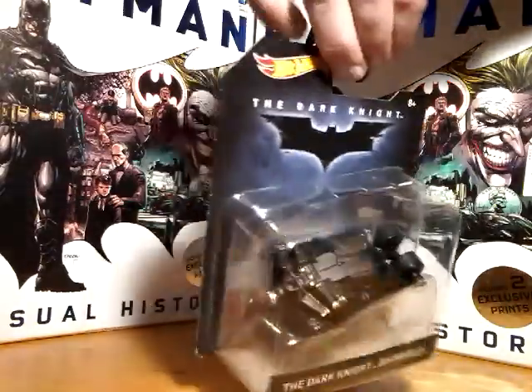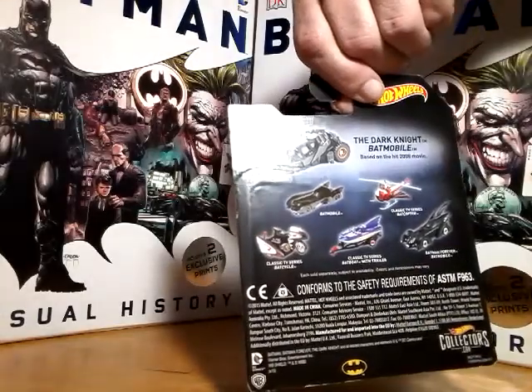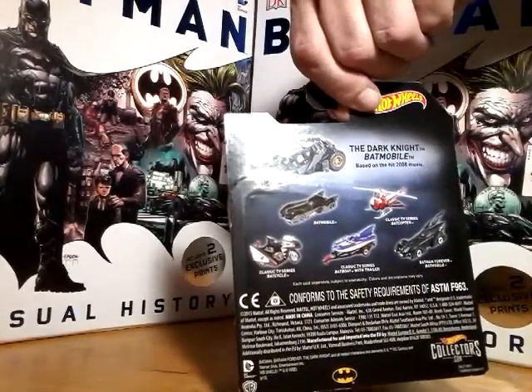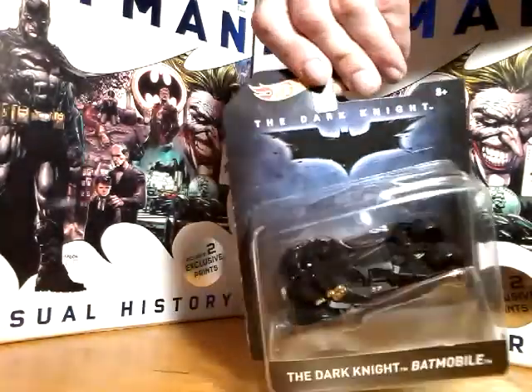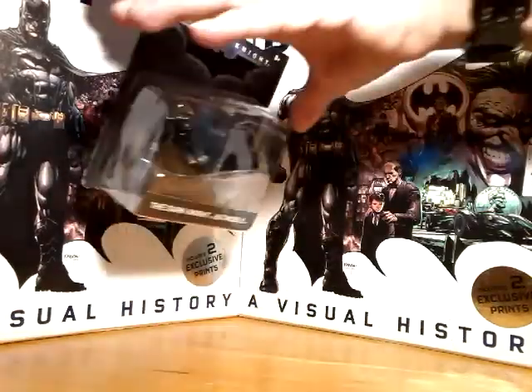On the back of the packaging you can see the various other vehicles that were available in this collection as well. We might be getting to a couple of those later on. There's the Dark Knight logo, and let's go ahead and take a look at what we have inside.